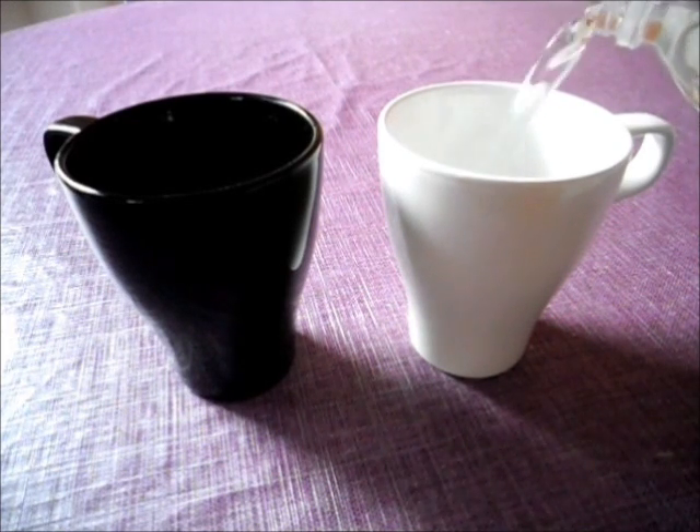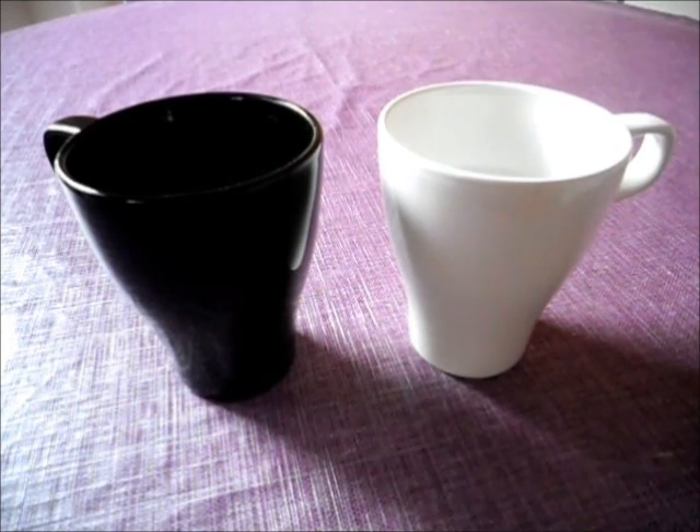Here I was putting the water. We can see that I put the same amount of water in the two caps.